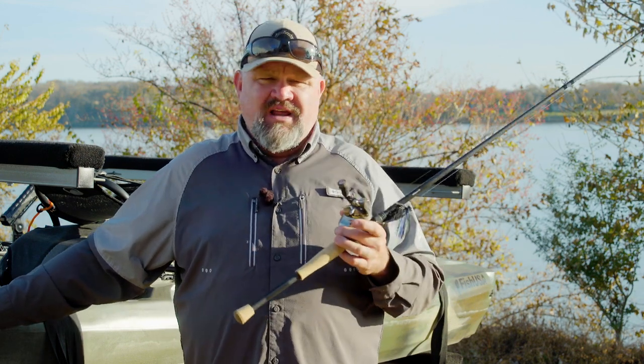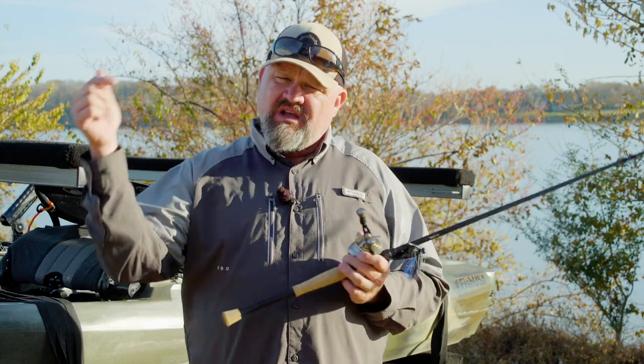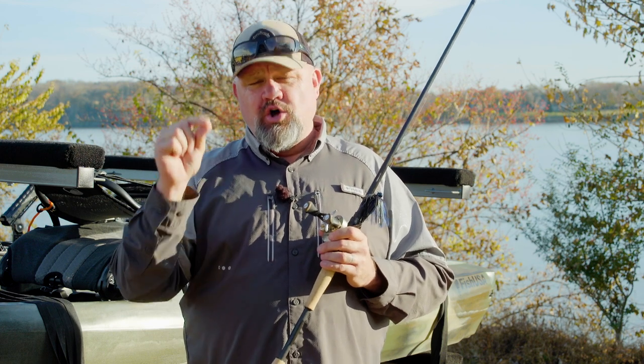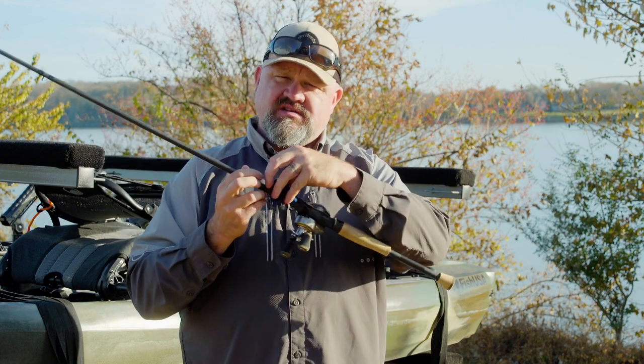If you're going to get started, the number one lure I'd suggest is something like a Texas-rigged seven-and-a-half-inch worm. A Texas rig is simply a line going through a weight to a hook, rigged onto a plastic, thrown out to the bottom so the weight can slide up and down. The fish picks it up, there's movement, you set the hook and fight the fish. Once you peg it, it becomes a Florida rig.